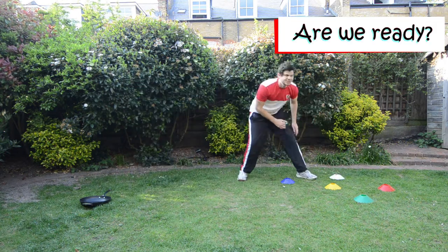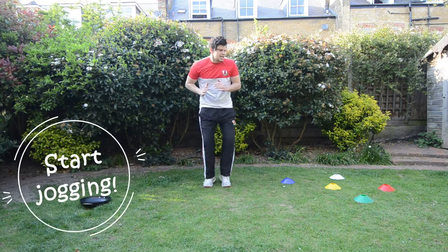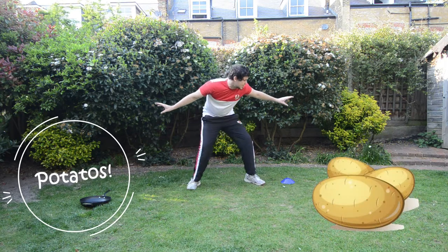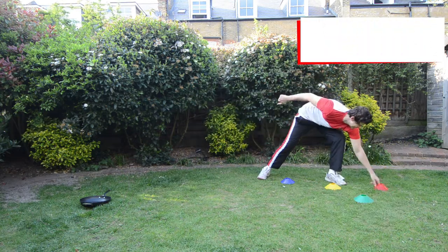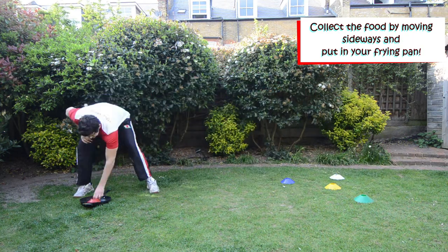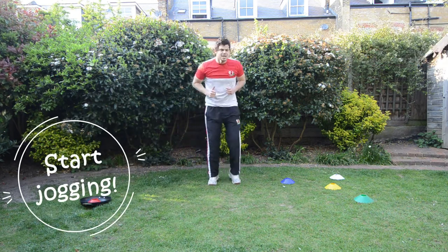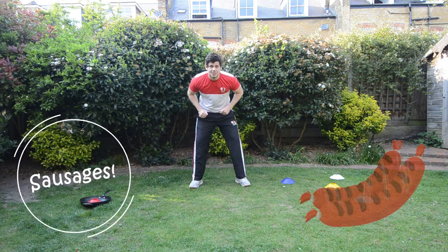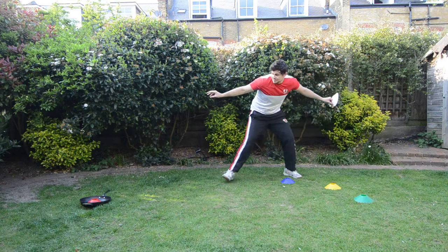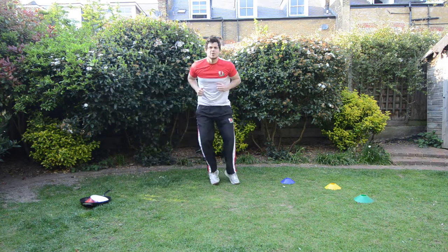Okay, are we ready children? So standing in the middle, I want you to start jogging as well. Can we go get some potatoes? Let's do some sideways crab and get some potatoes. I think this is the potato. Let's get the potatoes and let's go sideways crab, let's put it into our frying pan. Very good. Alright, start jogging again little rackets. Let's go get our sausages. Crabs, get the sausages. Take our sausages and let's move sideways crabs back to our frying pan. Back in the middle and start jogging again.